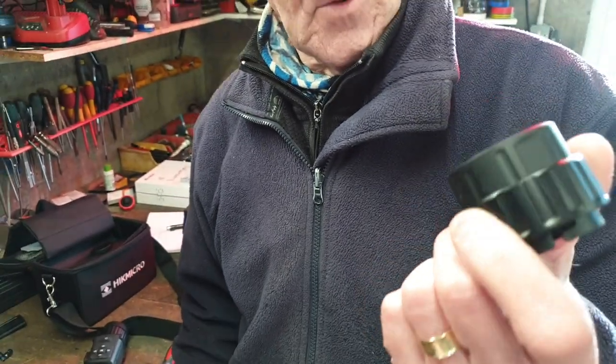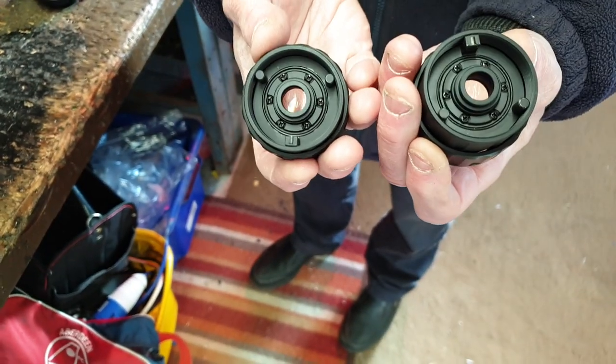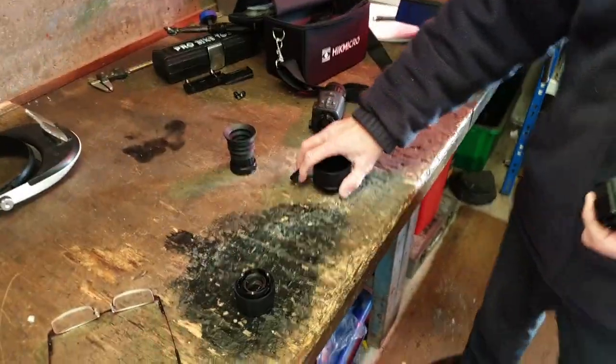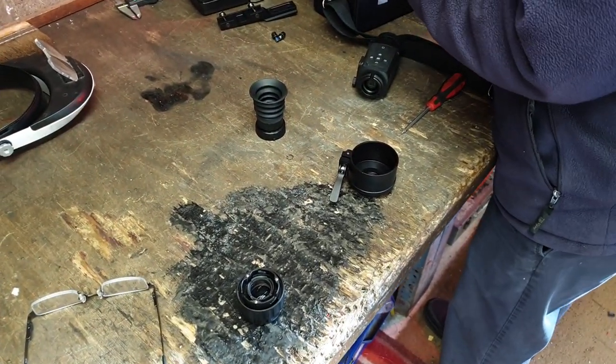This is my box for my TQ50C, and this is the eyepiece adapter I got with the TQ50C. It looks identical to the T19C adapter. I would expect the scope adapters to be identical, yes.